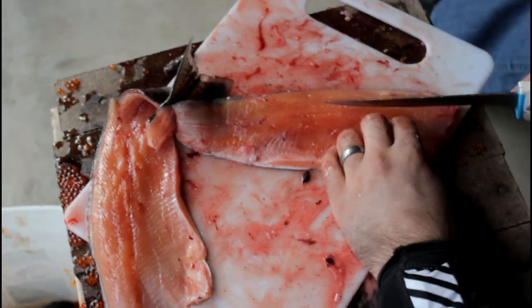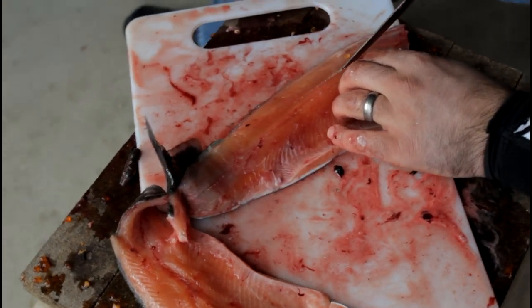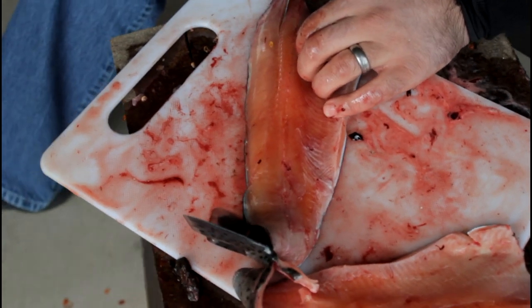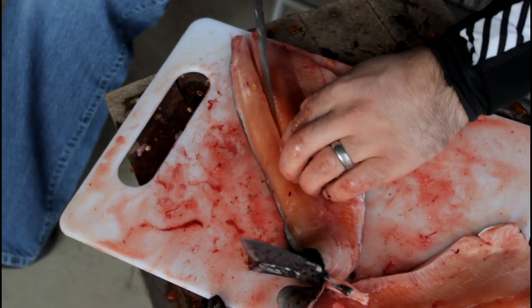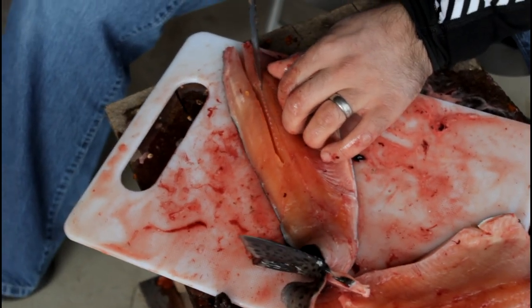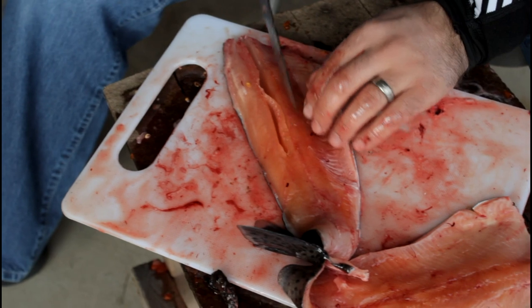Now that you have that, feel the bones. If you feel back towards the fin, the bones kind of pop out of the meat and you can see them. I like to do the top side first because they angle up towards the top of the meat — so it's easier to do the top first. A lot of guys like to do this after the skin is off.